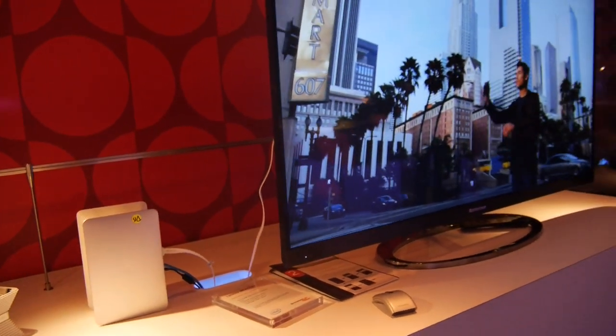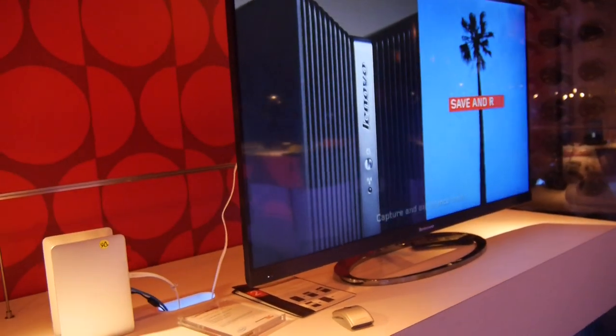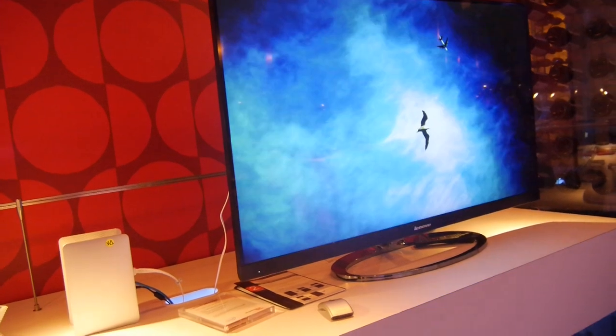So thank you very much for tuning in. This was the Lenovo Beacon here from CES 2014. Until next time, don't forget to subscribe — my name is Balazs.